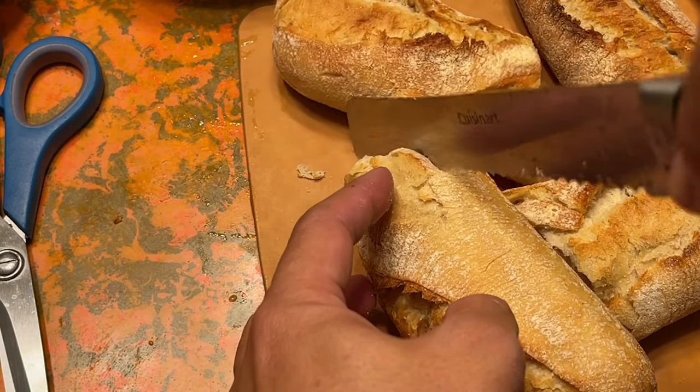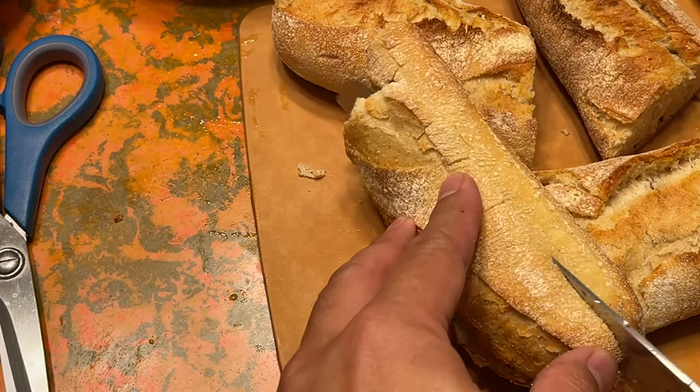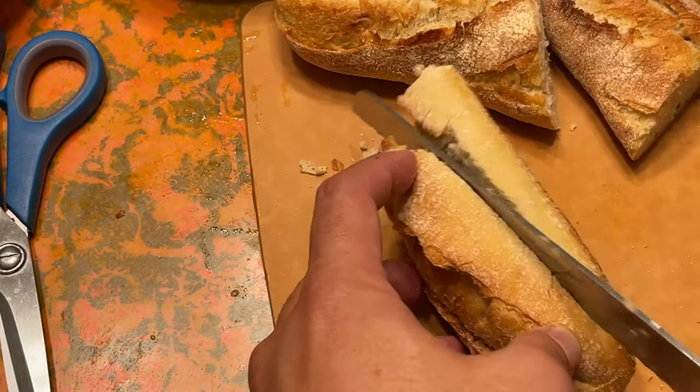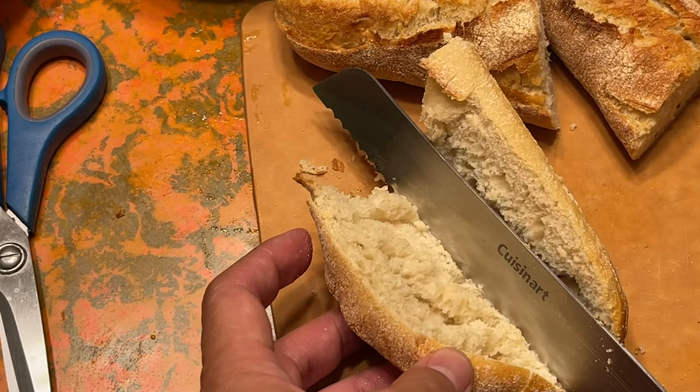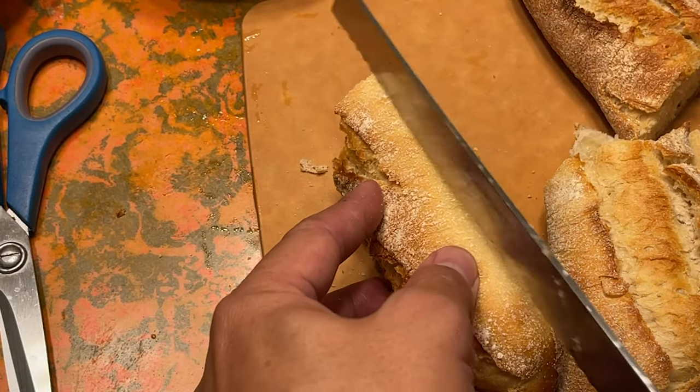Look out for these in your local Costco — hopefully you can find them. Another benefit is that you don't actually have to refrigerate them. I'm not sure what the shelf life is, but I imagine it's a little bit longer than what you'd expect when you buy French baguettes that are already fully baked.